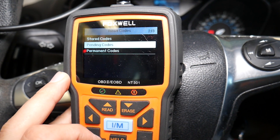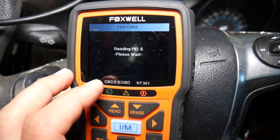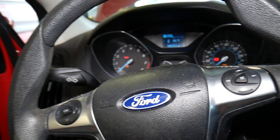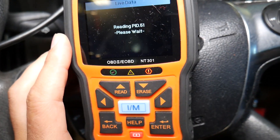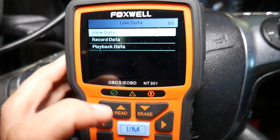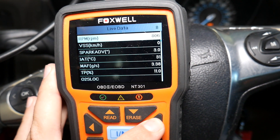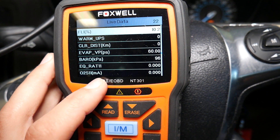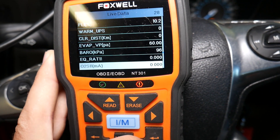Now we can go back and click Live Data so we can see if that sensor is working or not. It's going to take just a couple of seconds to connect. The car is started. We'll click View Data, then complete data set, and if we scroll to the right we're going to find our oxygen sensors. Sensor one, bank one — down there you can see it just says zero. It's not working at all.